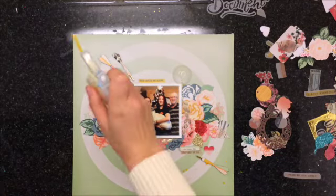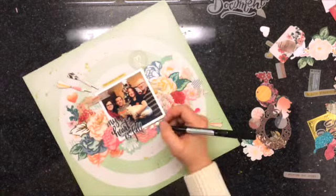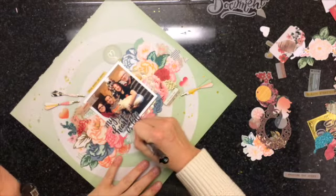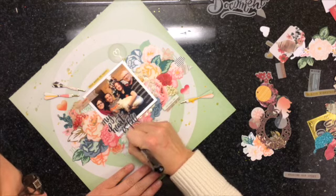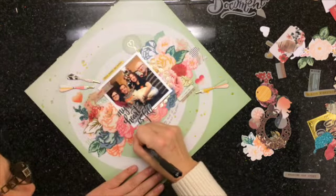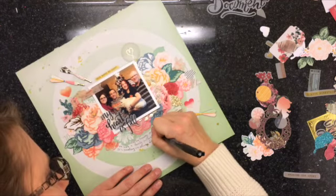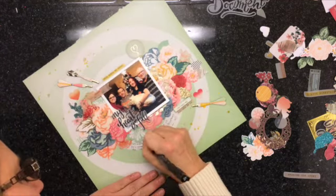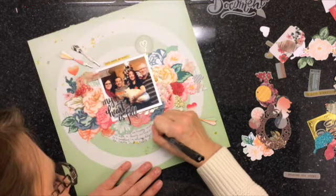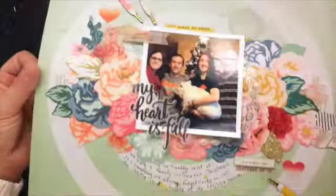I'm going to sprinkle with some color bloom — I think it's called Sunshine. And then I'm just going to journal in that inner bullseye circle, and that is pretty much the layout, start to finish with no editing. Here are the close-ups of the layout. Thanks everybody for watching, and do not forget to check out Sandra's video. We will see you guys soon. Bye!